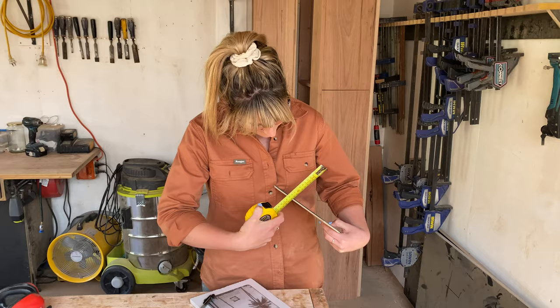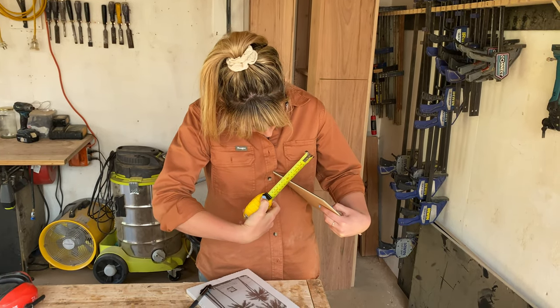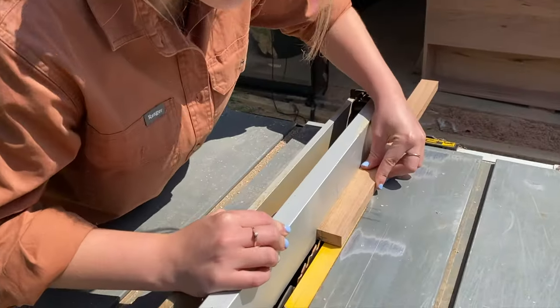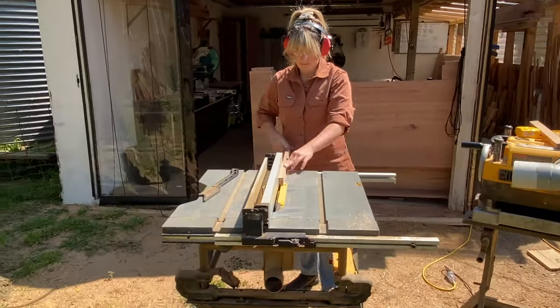I also made a note of the thickness of all of my pieces when placed together and decided to create a 7mm cutout. I marked my timber 7mm by 7mm and set my table saw using my mark as a guide — you can also use a router or circular saw for your cuts. I ran my piece through, creating the cutout.